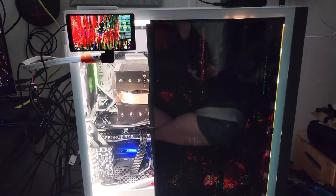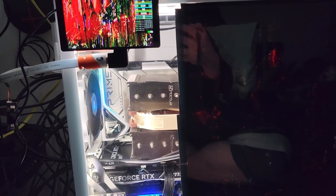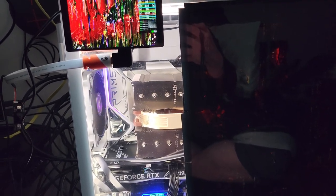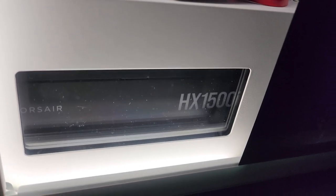What I have is a 13900K with an RTX 4060 Ti. The motherboard is the Prime Z790A Wi-Fi. 64 gigabytes of Corsair DDR5 RAM at 6400 megahertz. Corsair HX 1500 for the power supply.